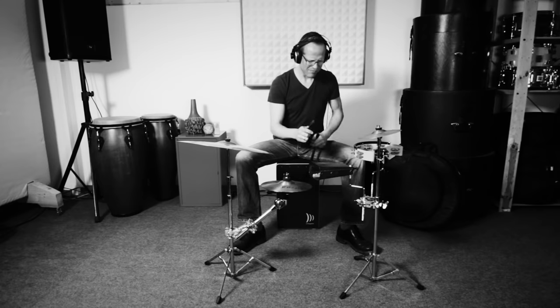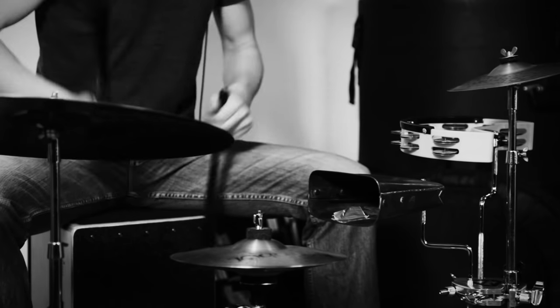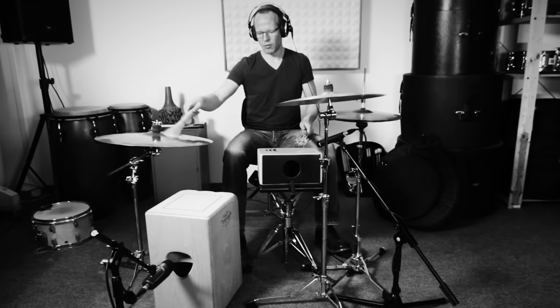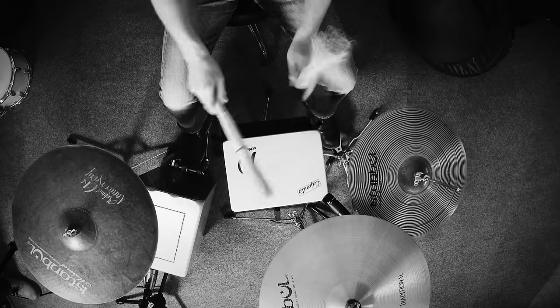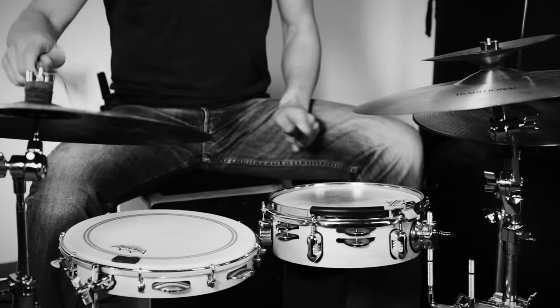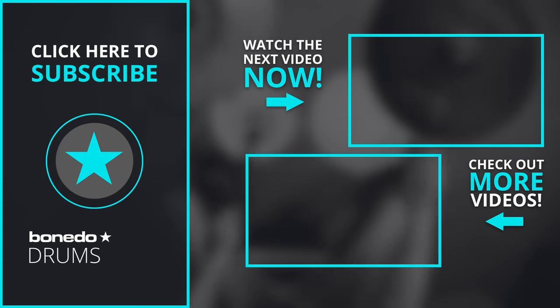Sometimes a drum set is too much and a single cajon is not enough. The good news is, you don't have to spend a lot of money to build a small setup around the cajon that suits you and the style of music you play. I hope this tutorial has inspired you to experiment and develop your own ideas. Bye for now.